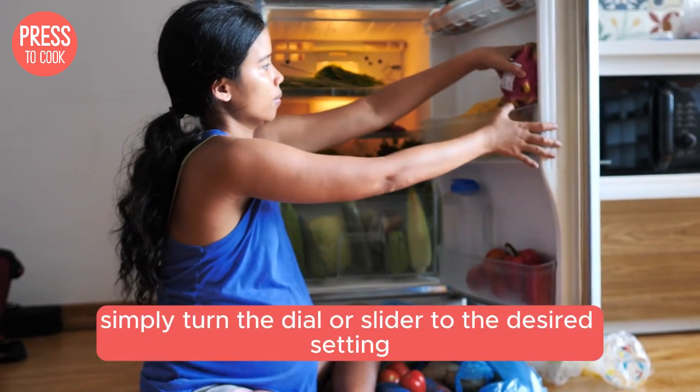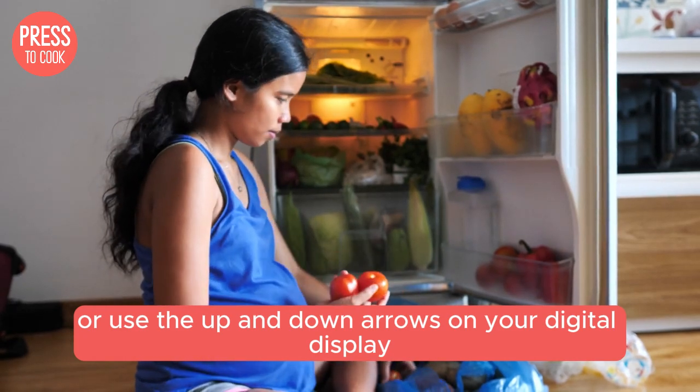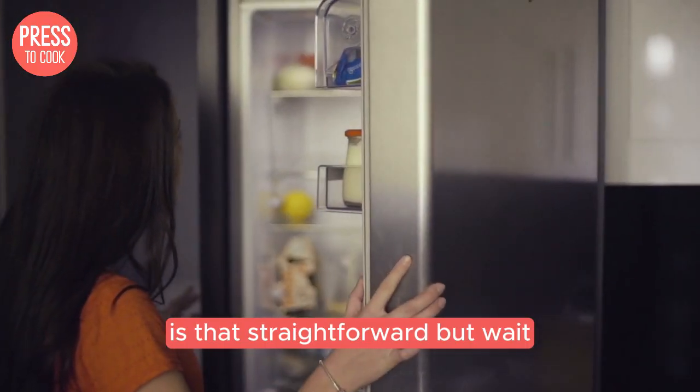To adjust the temperature, simply turn the dial or slider to the desired setting, or use the up and down arrows on your digital display. It's that straightforward — but wait, there's more.